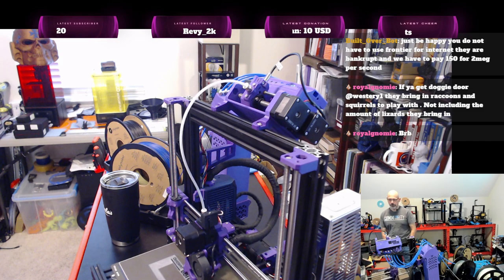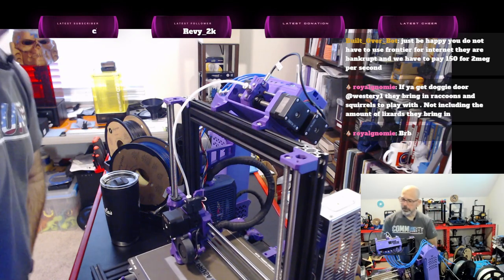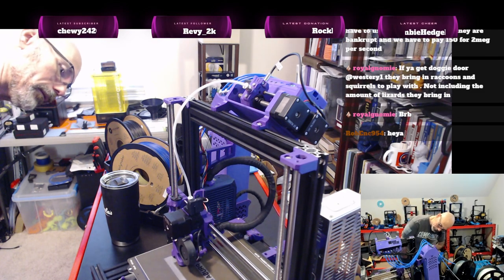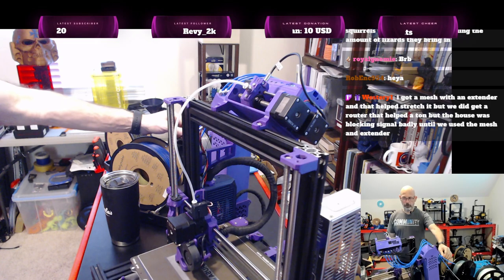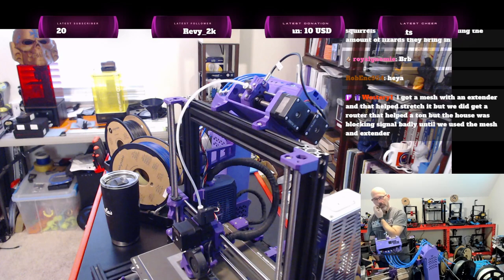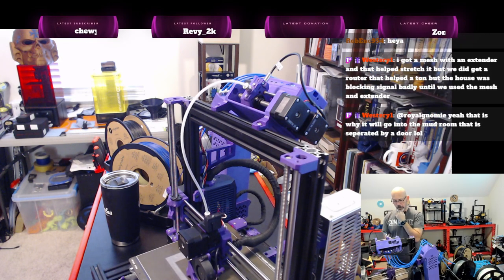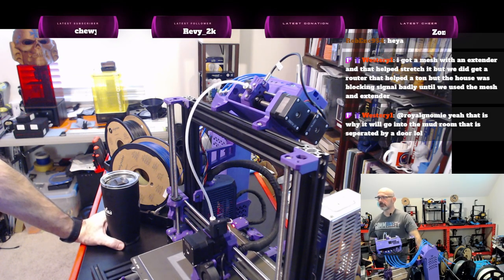I think we're still on the gray. We must have switched over to black. We're almost done with the first layer of the gray — it'll go over and do the switch, because I believe it's a couple of layers of the color.